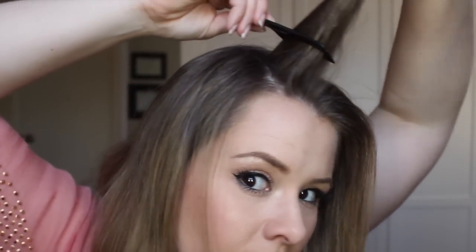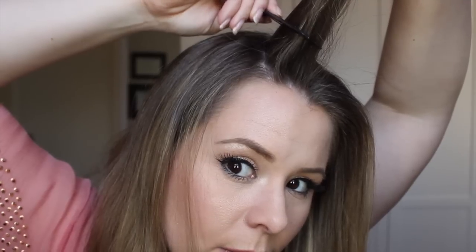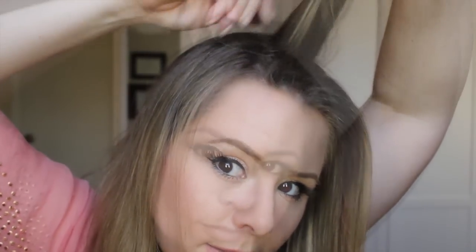I'm going to take this other side so you can see it a little more clearly. I'll spray my root boost spray and then take my comb, going only about an inch to an inch and a half up from my scalp, and just backcomb there.